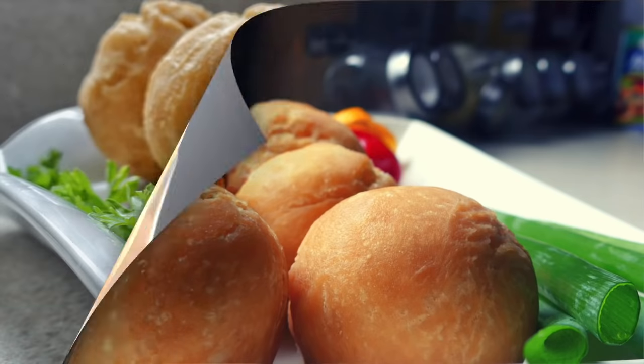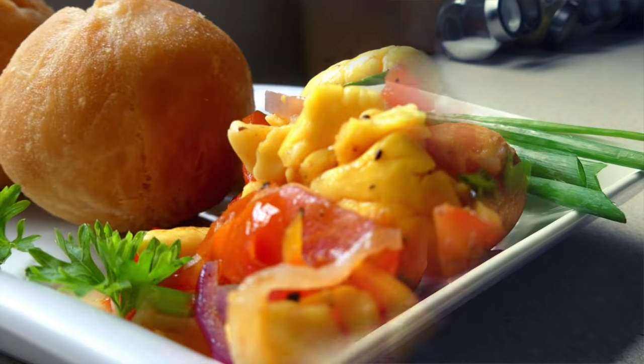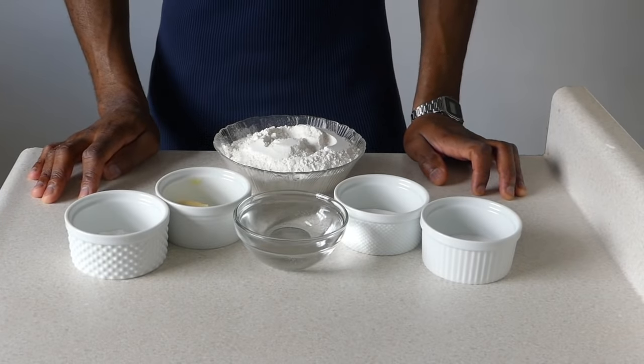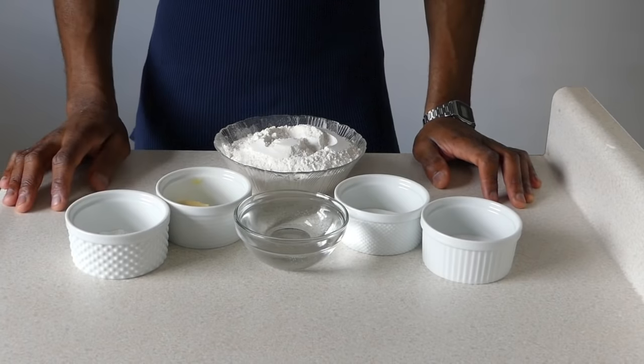We know about sardine, mackerel, pullebeest, chicken foot, chicken neck, chicken back — nothing all waste, nothing all that sweat. Chef Adrian Maxx again, presenting to you fried dumplings.